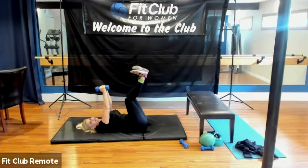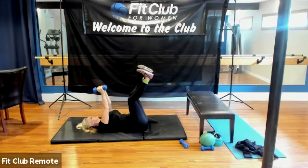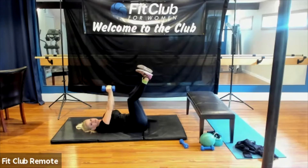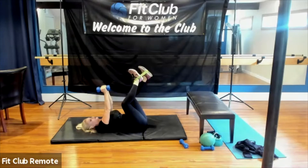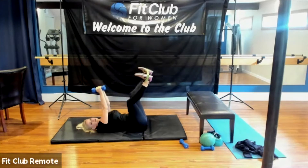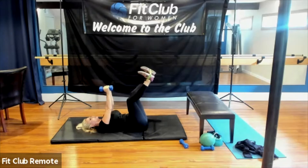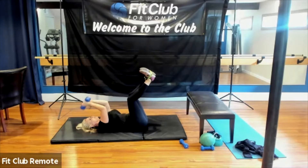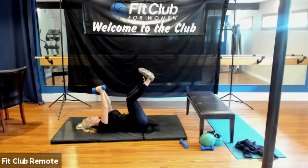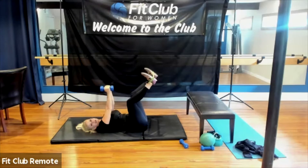My back is nice and flat, abs are engaged — I'm not crunching my back at all. Once you start doing that, it really puts a lot of pressure on the low back. I'm going to switch the band over my feet to make it even more challenging. Inhale, exhale. Begin set four — make sure this feels good on your back, no pain in your back right now. You've got the hips going, you've got the arms going, doing a little combo.